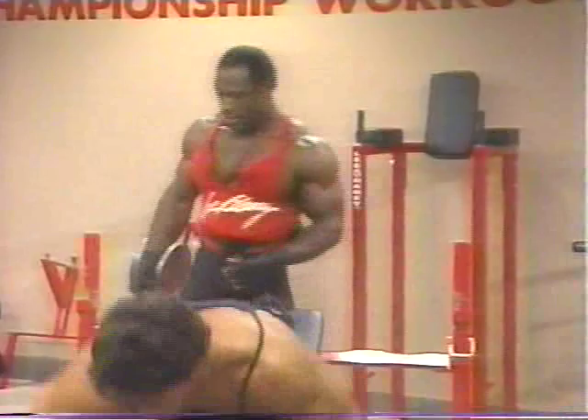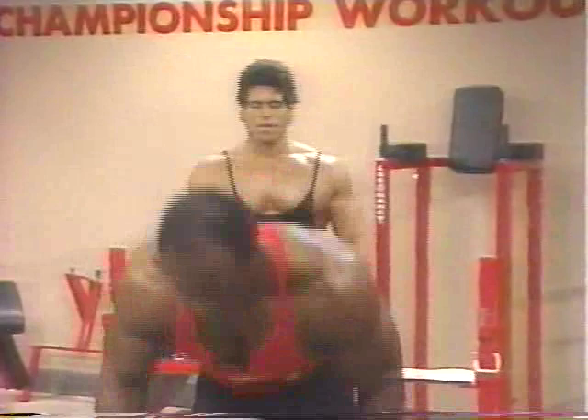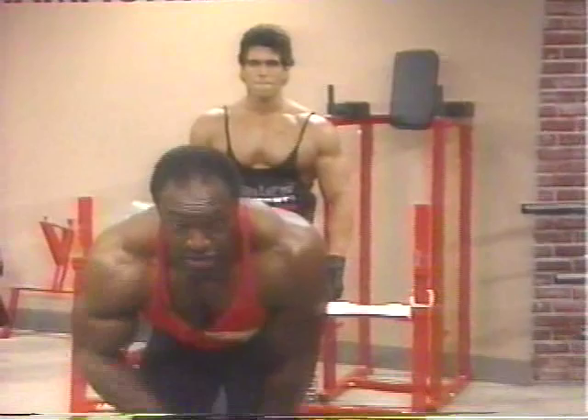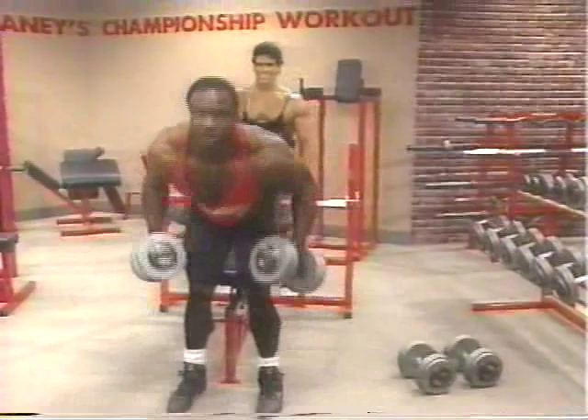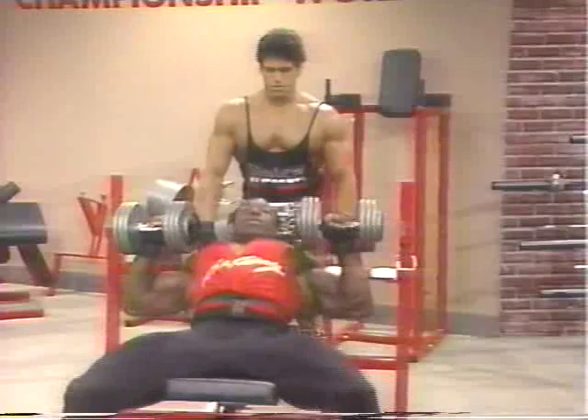I'm going to do at least three to four sets of inclined dumbbell presses, superset it with three to four sets of pull-downs behind or in front, whichever feels best to you. Now check me out when I pick these things up — a lot of amateurs do this all wrong and end up ripping an arm out of place. Place them on your knees, especially when you get over a hundred pounds. Keep one leg up at a time — it makes it real easy to get them up there.